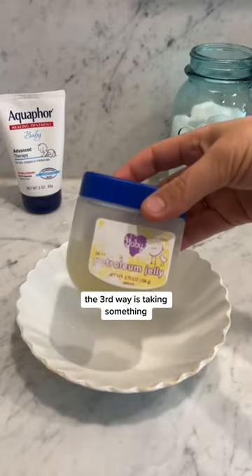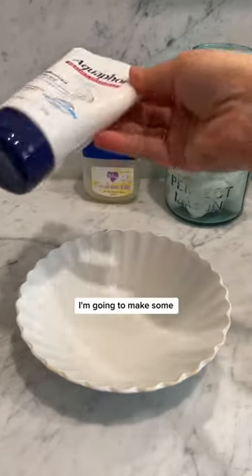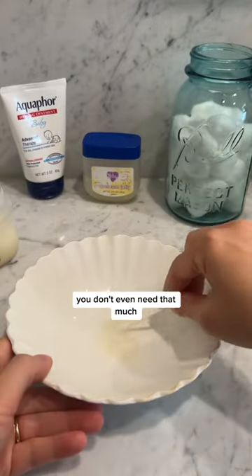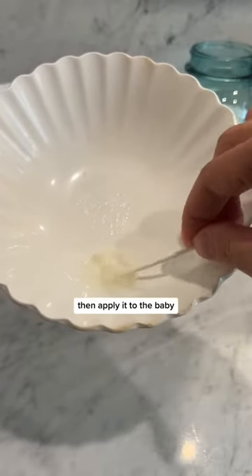The third way is taking something like petroleum jelly or Aquaphor and creating a paste. I'm going to make some in this bowl here to show you what I mean. You're just going to use a little bit of Aquaphor and a whisper of breast milk — you don't even need that much — and just mix, mix, mix until it's a little paste. Then apply it to the baby.